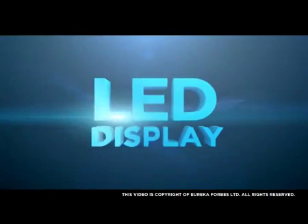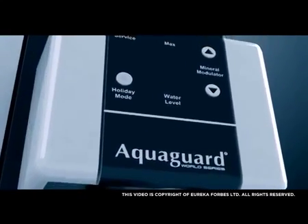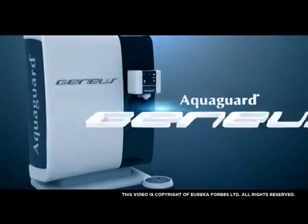LED Display helps you identify the different modes of the purifier, water levels and TDS output settings through a LED indicator. Now, isn't that a real genius inside?